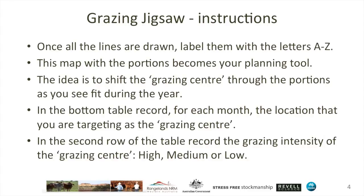You don't have to use each portion in each year, and in fact in most cases that's unlikely to be the case. But you do want to have a plan and a record for making appropriate utilisation of all of your landscape that's available to you.